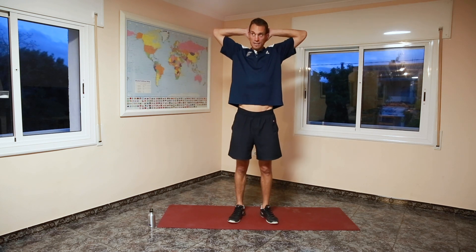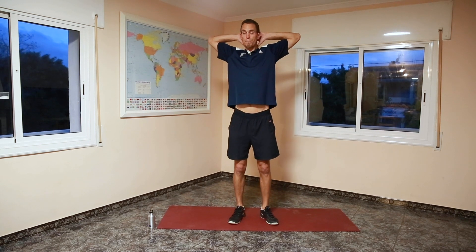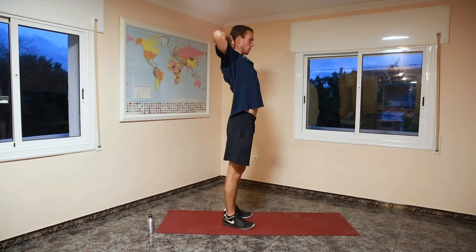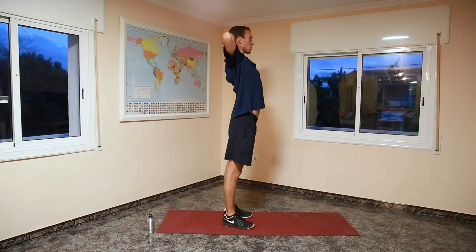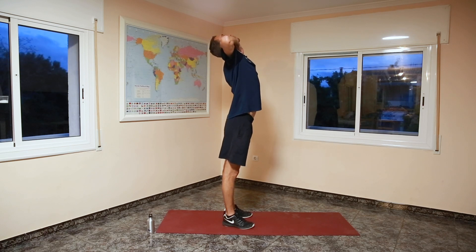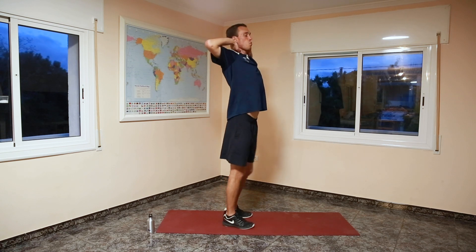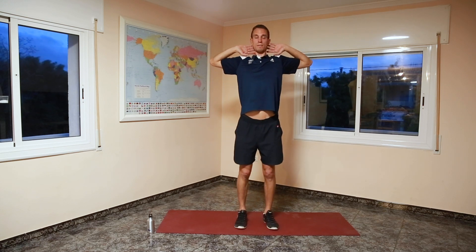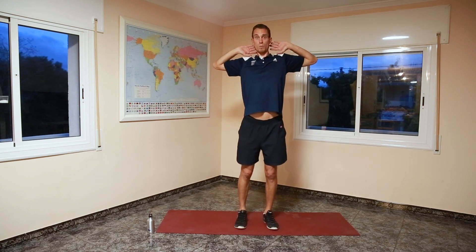We're going to stretch our chest. Put your hands behind your head and press your elbows backwards — like this, we stretch our chest. If you can, look up and you stretch it even more. Just hold it like that, keep on breathing. Pull that chest open like Superman or Superwoman.